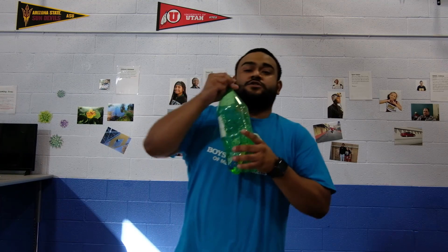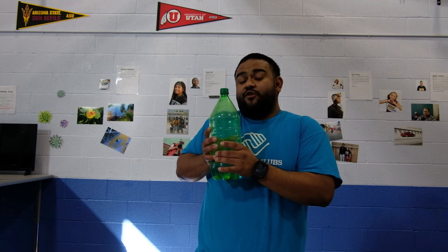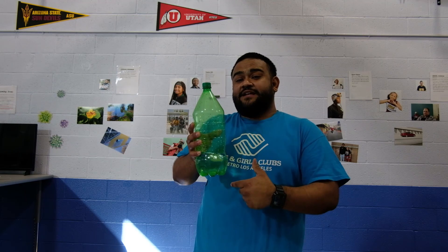You can take this experiment home and try different things — like different ketchup packets, or even mayonnaise, mustard, or soy sauce — whatever works. You can also change the temperature of the water to see if it helps it rise faster or slower, or try a different size bottle to see if you need more or less pressure to get that ketchup packet to sink down.